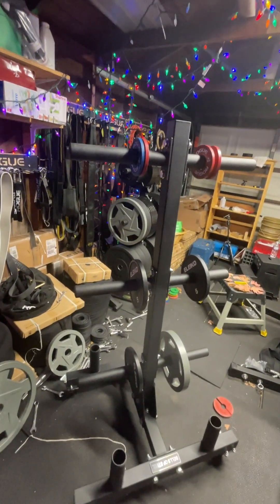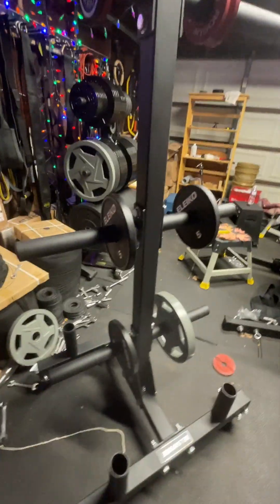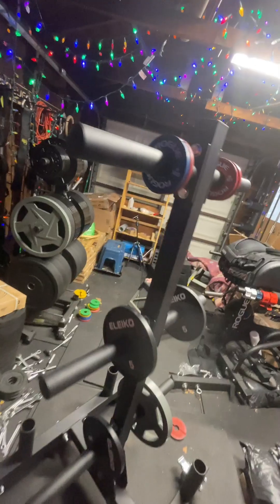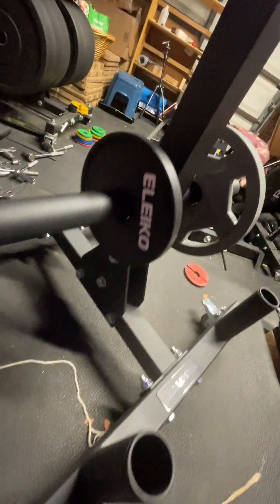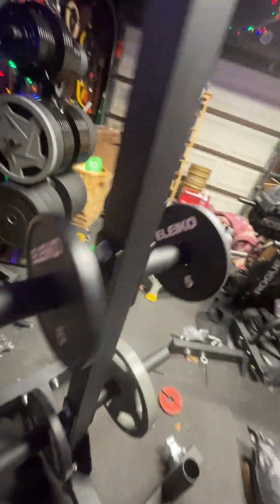Coach George Tannis here with a first look at the Bells of Steel weight tree. I did an unboxing but didn't record it. If you like the content please like, subscribe and share. We've got lots of great content for gym equipment, lifestyle, saving money, getting huge, getting ripped, and building your home gym of your dreams.